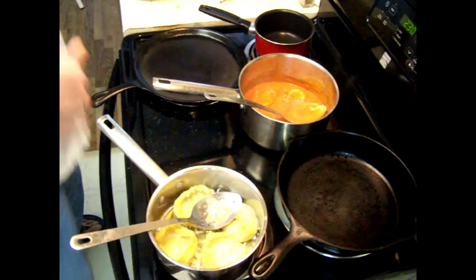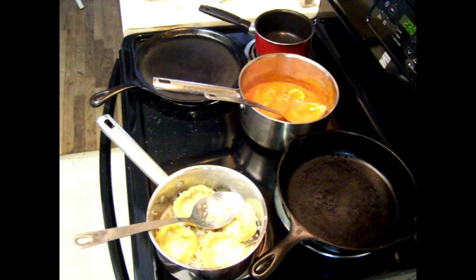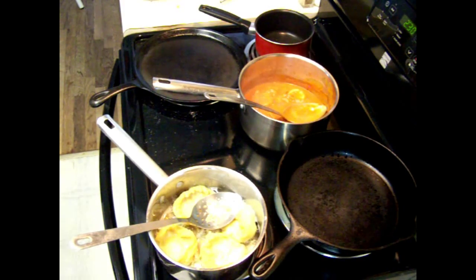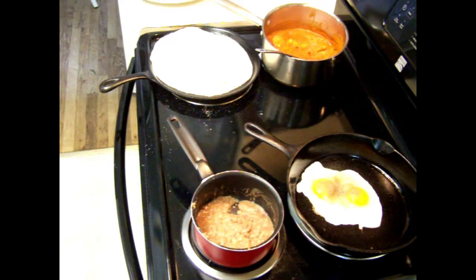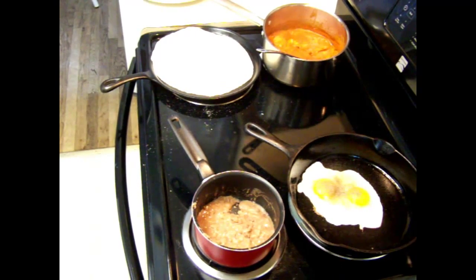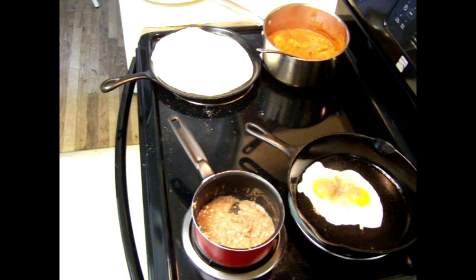Looking really good — these tortas are going to be huge. Let me get a torta out. I'll be back when I get the entire dish together — it's all cooking now. The only way I could have done this better is if I had some steak or something marinating in my chili.